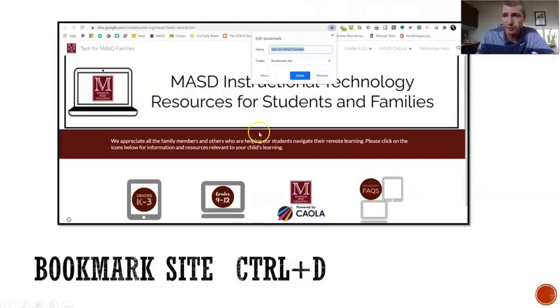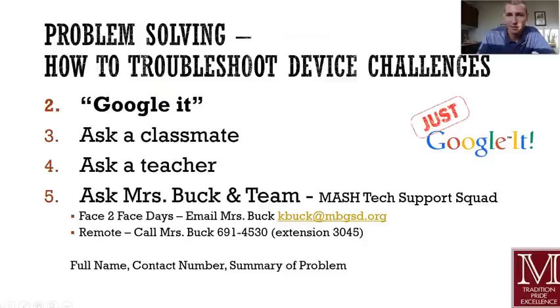While we're here, you can also favorite or bookmark the site — you can do Control+D on your Chromebook once you get to the site; it's a great habit to get into. If your question's not there or it's not answered, you can Google it, you can ask a classmate, you can ask a teacher. And if it's a really serious problem, Mrs. Buck is in our library, and our team that's in there as well, including myself and possibly some students as we go throughout the year. You can email her, or if it's remote and you're at home, you can give her a call. The phone number is 691-4530, extension 3045.